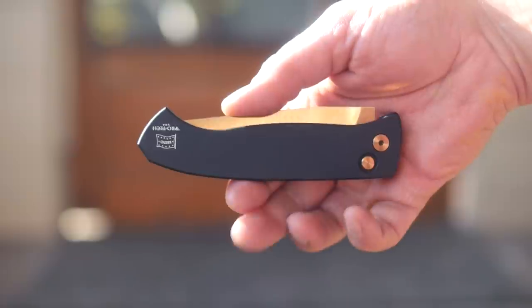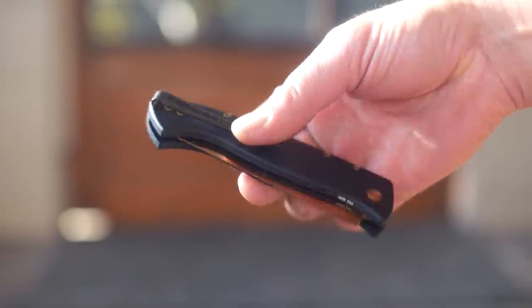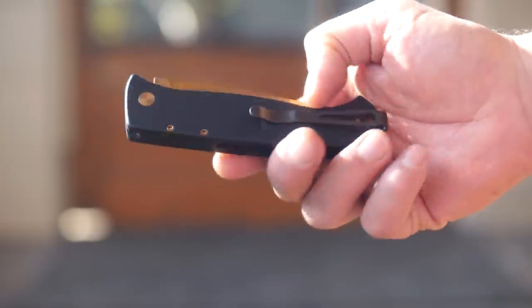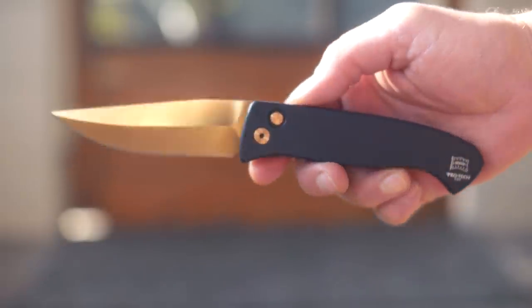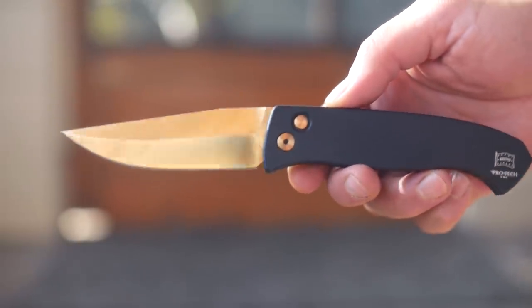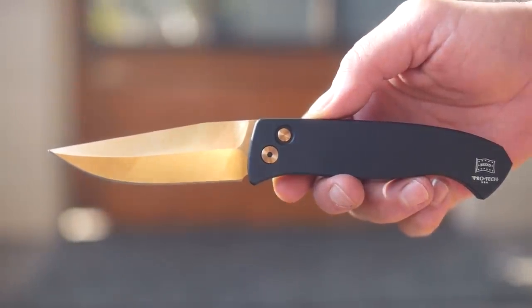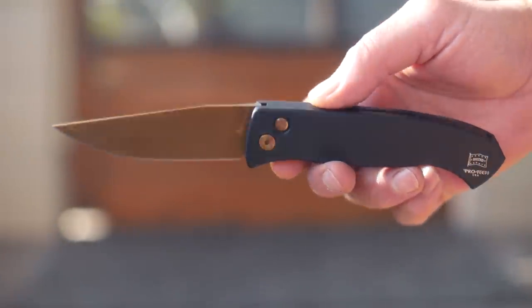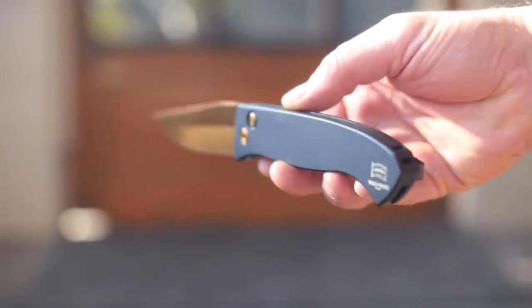Since a guy like myself can't just have 10 switchblades, I bought me another — ProTech, the California-based switchblade company that makes their knives in California. I got me the Brand Three. Yep, it's the three. The biggin. How big though?